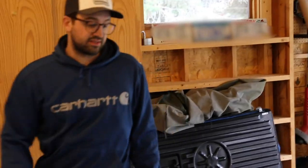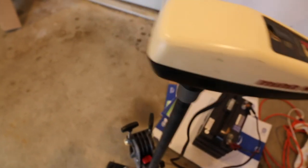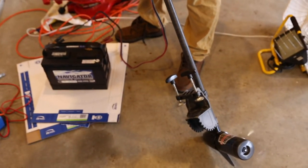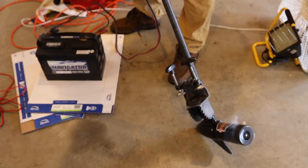I'm going to test out this 30-year-old trolling motor and see if it still works. I don't need to attach it — it's not going to move us anywhere. Listen to that — we got our full tilt!